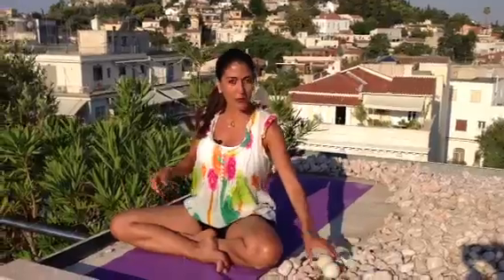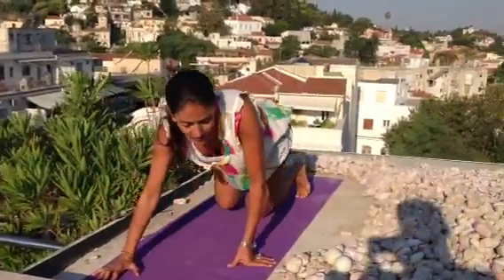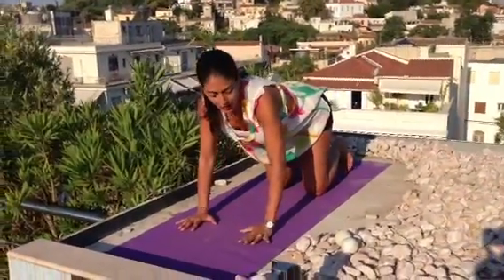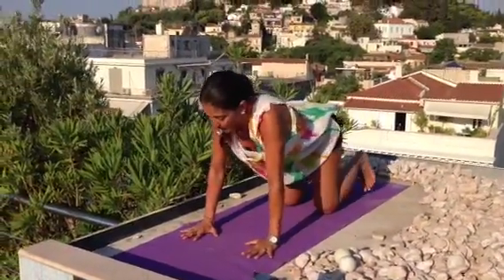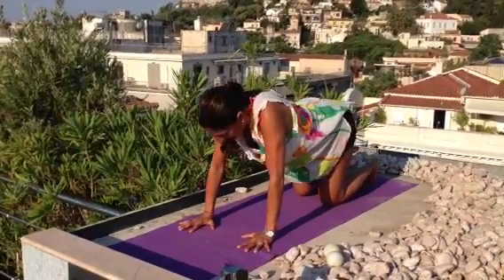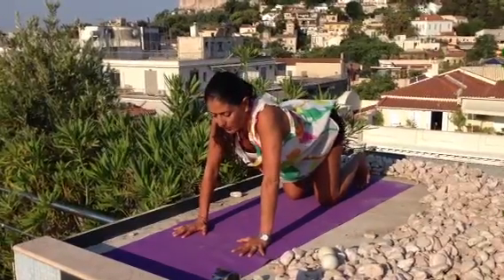So downward facing dog, let's start. It really takes like 10 minutes, the whole practice. And of course you can do it even an hour, depending how much time you have. So shoulder blades, chest open, claw your fingertips, knees right underneath your hips.